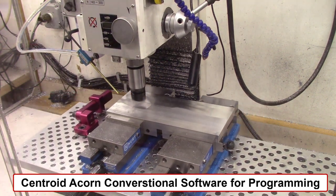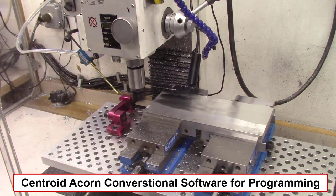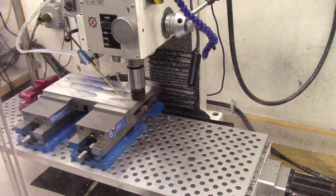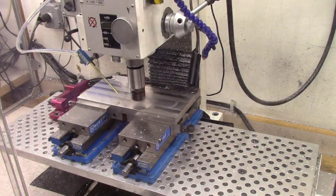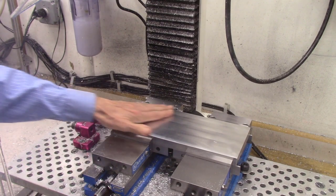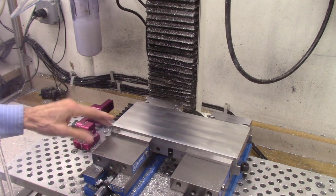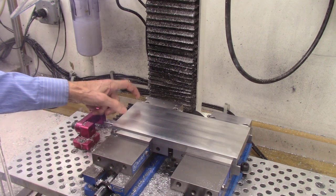All of the G-code for the machining steps for this project was created using the Centroid Acorn conversational programming for the CNC mill. Also, to speed up the viewing of this video, I'll be interrupting and shortening the machining steps and viewing the machining operations at 20 times the actual cutting speeds. The plate has now been resurfaced on both sides, so both sides are now perfectly level and parallel to one another.